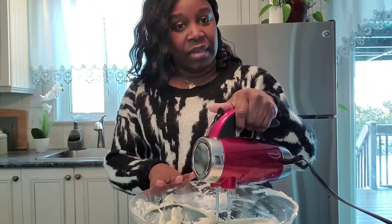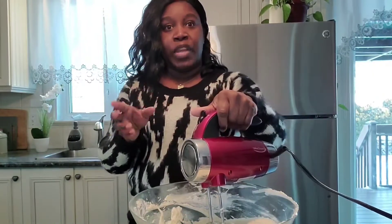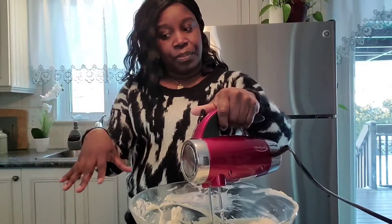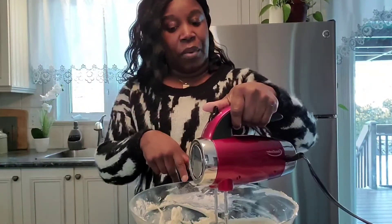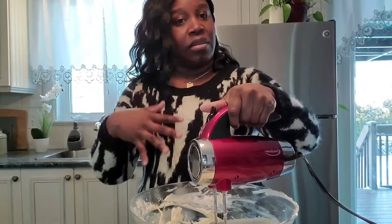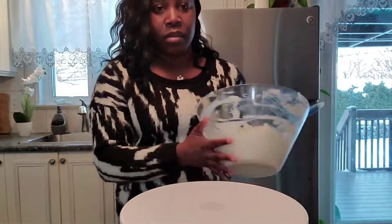We're gonna keep mixing, then I'm going to divide and take out a little bit of this icing and set it aside because I'm going to add some color to it. It's Valentine's, so I want a little red in the decoration. I'm going to keep mixing and then we'll come back and start decorating. We finished making the icing — the cake has cooled down enough and I'm going to start icing now.